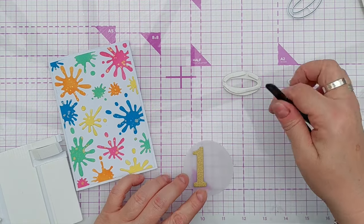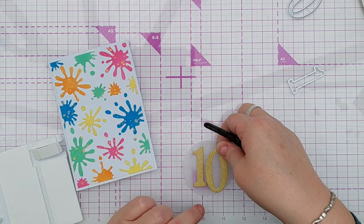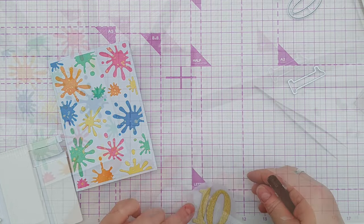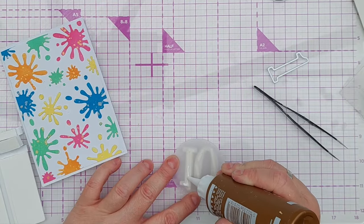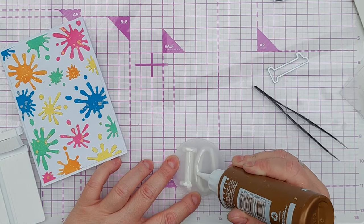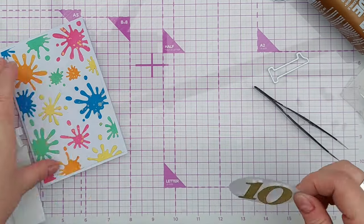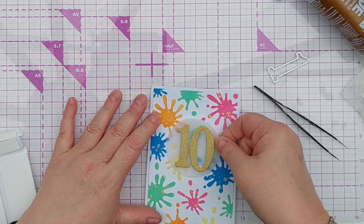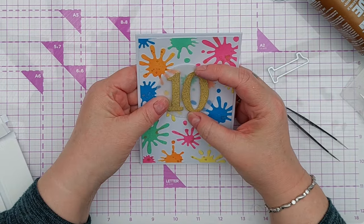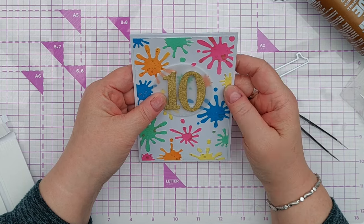I cut a circle of vellum — it's a stitched circle — and I cut the number 10 out of gold glitter card. I used foam tape to stick the numbers onto the vellum circle and then I used my high tack glue to add glue behind the numbers on the back of the vellum. That way any adhesive is hidden, because the one thing we all know about vellum is that lots of adhesives show through, so it's a good idea to try and find ways to hide the adhesive.